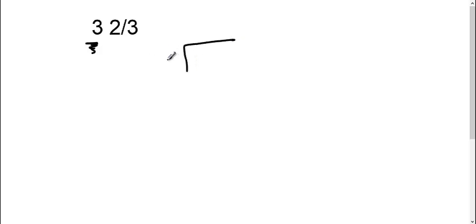So I'm going to make my long division here. My three goes on the outside, my two goes on the inside. Three doesn't go into two, so I'm going to add my decimal and add my zero.